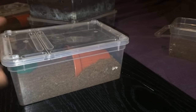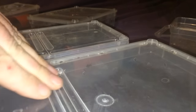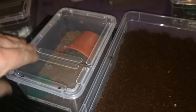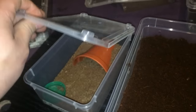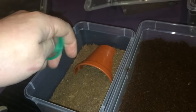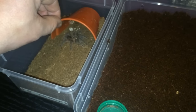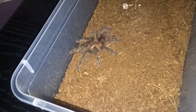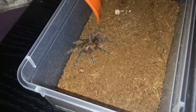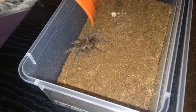Next up is the second one — the Pamphobeteus species Machalla. Same again, take the lids off. That water dish definitely needs filling up, it's absolutely bone dry. Let's put that in there, and take the hide out very slowly. And there it is — that one does look very leggy. You can tell the abdomen is a little bit small and the body's more slender.